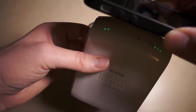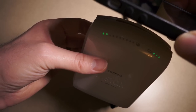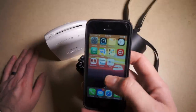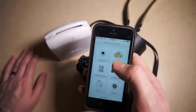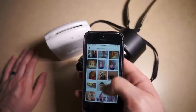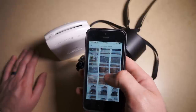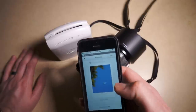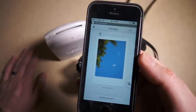Over here you have your frame counter — 10 exposures — and I have two left. That's obviously accurate. So what I would do is break out my iPhone and use the Instax Share app. Open that up, go to my photos, and find the one I want to print.